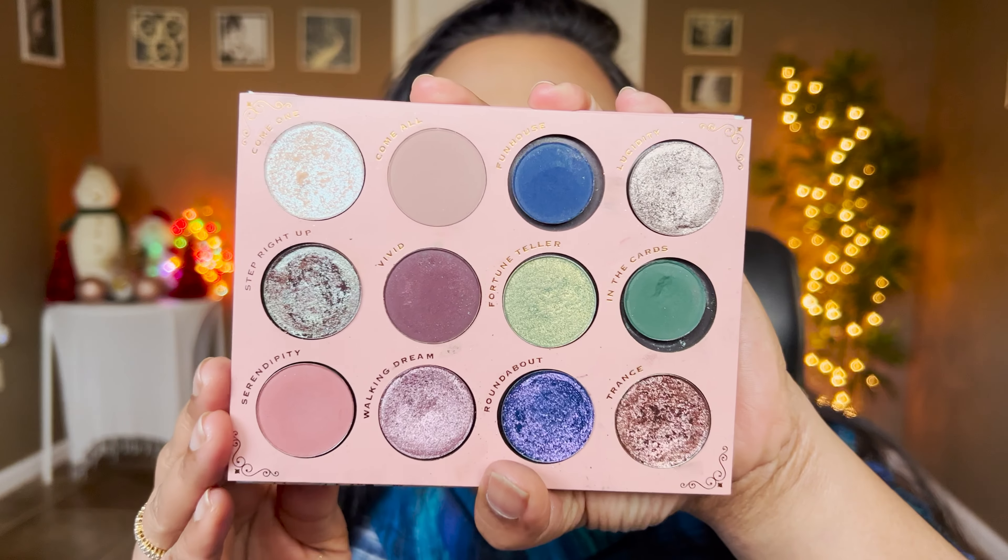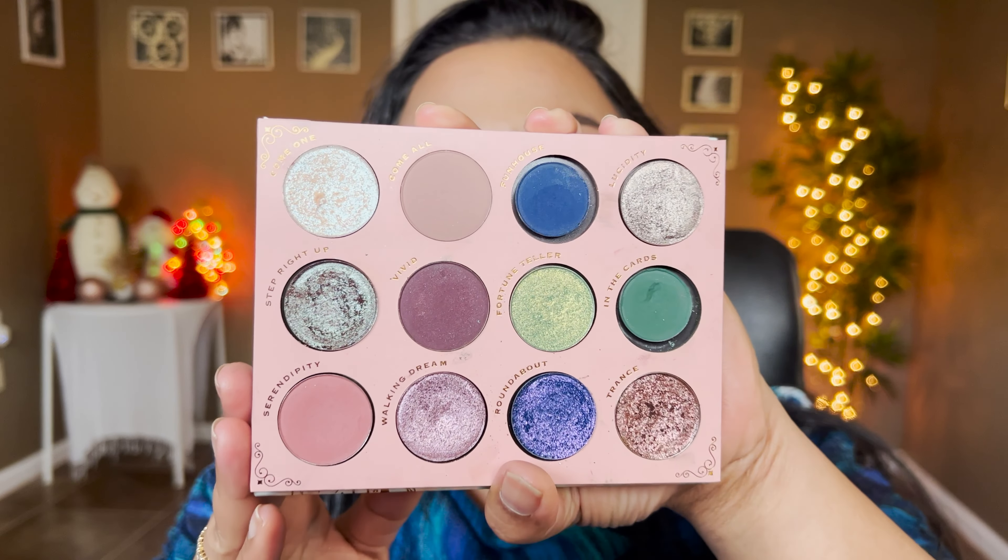Hey guys, this is Smithi, welcome to my channel. Today's video is a very special one — we're going to create a custom winter palette. I personally feel this is my perfect winter palette that I've created. Let me give you a close-up on how these shades look and then we'll dive right into the swatches.